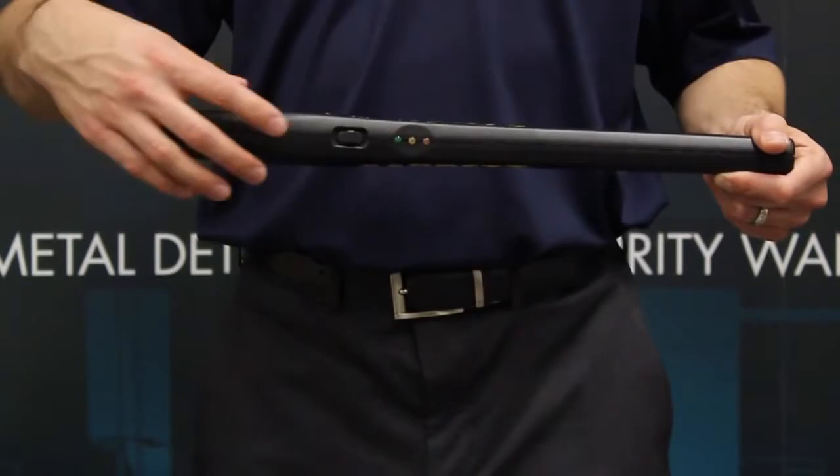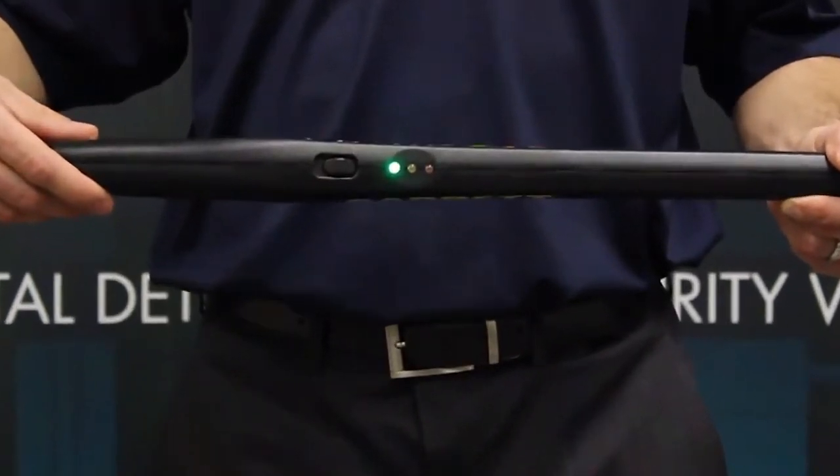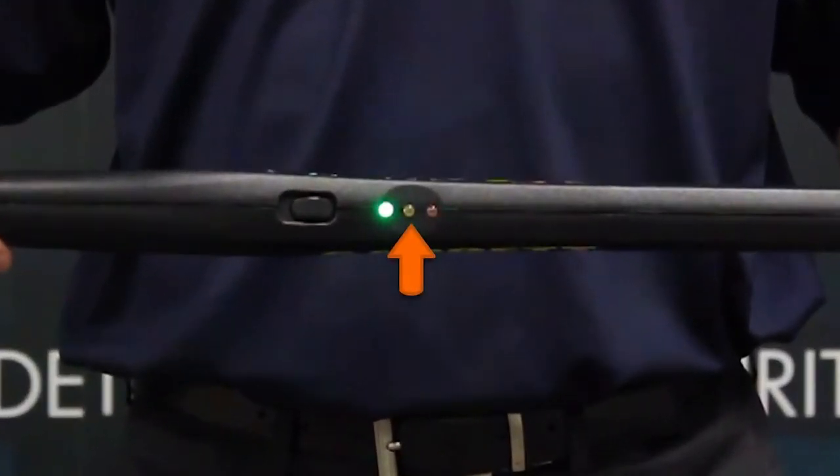The green LED indicates the power is on, the amber LED indicates a low battery, and the red LED indicates an alarm.